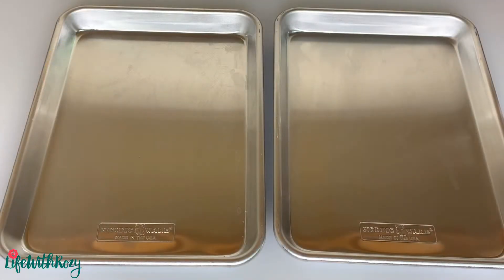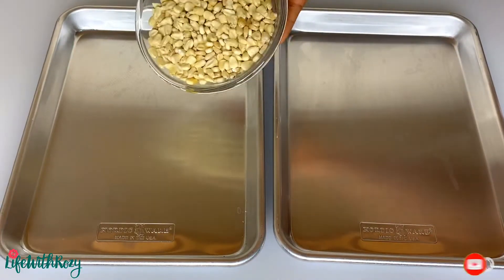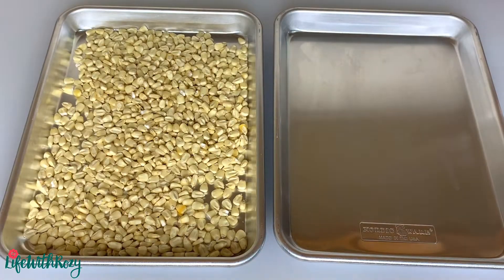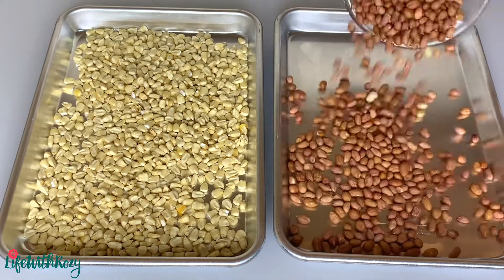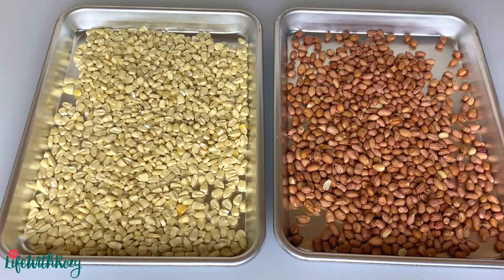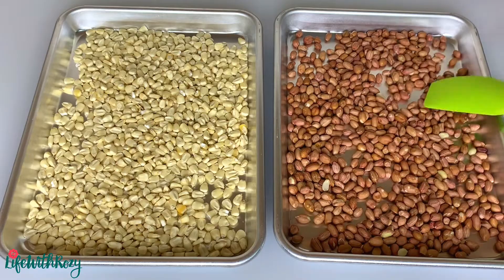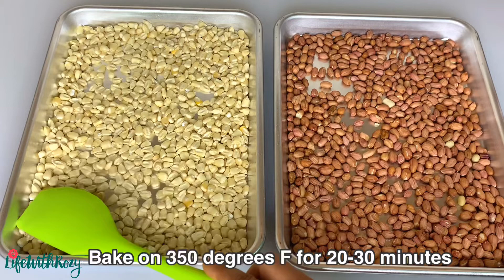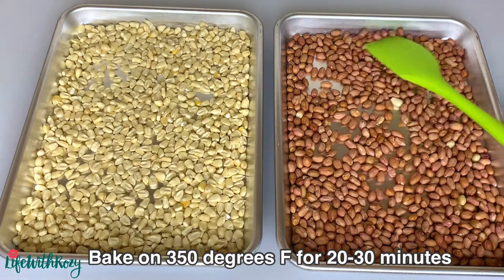You will need baking trays. Transfer the dried corn into the tray, and transfer the raw peanuts into the second tray and spread them out. I am going to be toasting them in the oven at 350 degrees Fahrenheit for 20 to 30 minutes.